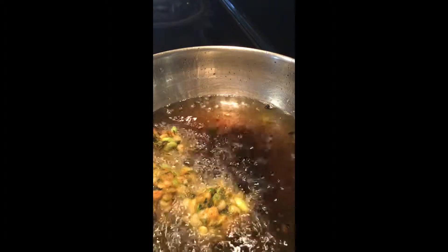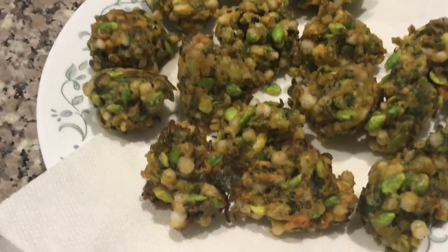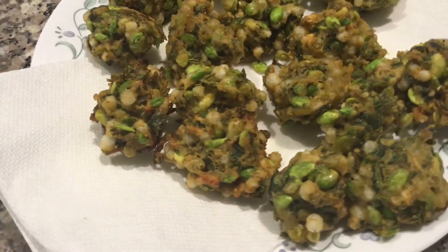Avray Bele Pakoda is ready. Prepare this delicious and crunchy Bangalore Special Avray Bele Pakoda. Serve this as an evening snack and enjoy. Thank you.